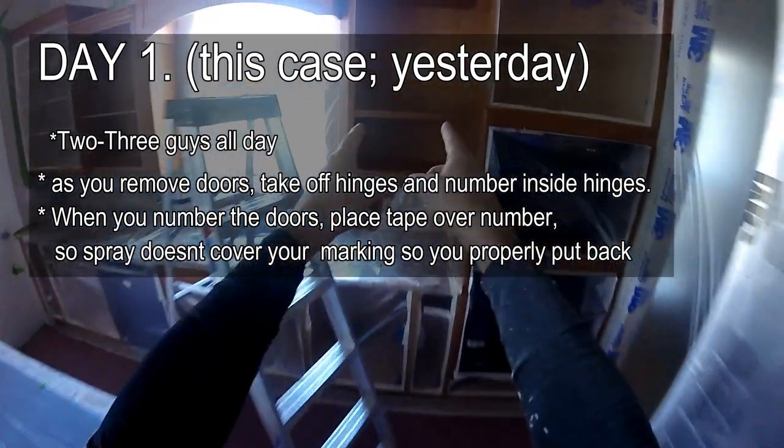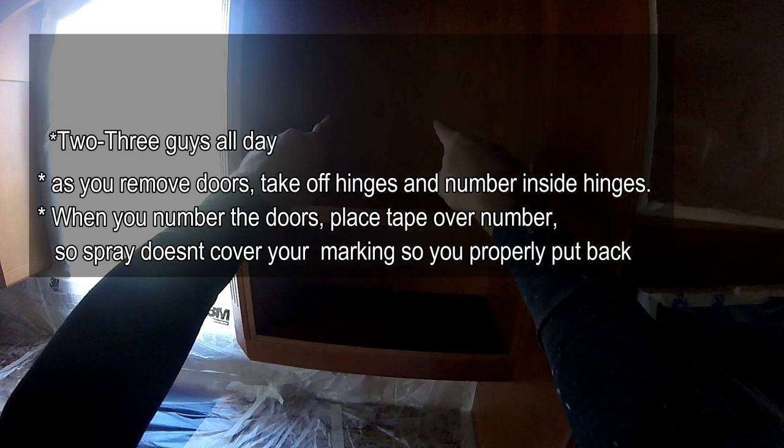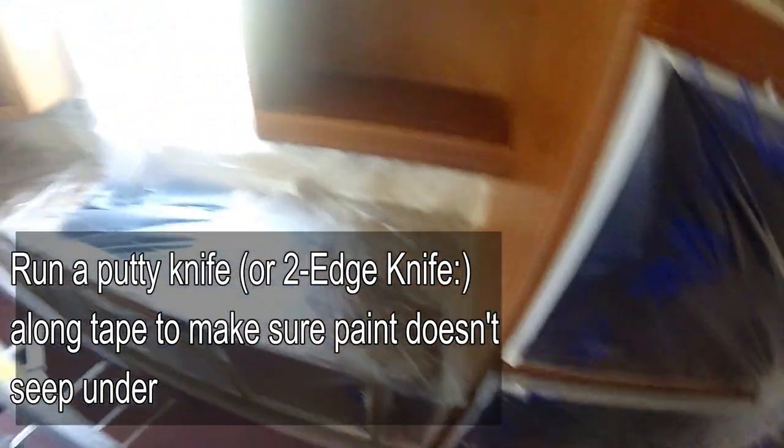Unless you have glass. These cabinets have glass, so once they are closed you will be able to see the backing, so you need to paint the insides of those. Make sure that you get every piece that you can to prep out when you get ready to do some cabinets. Very important.